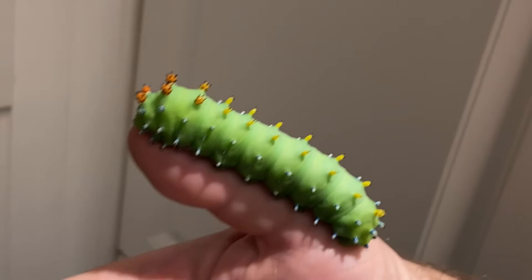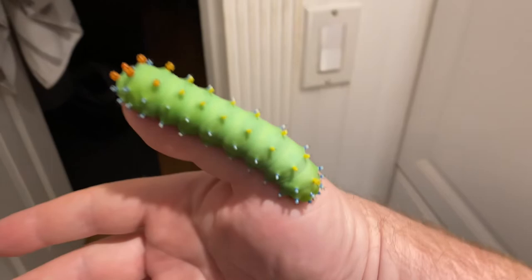Yeah, but I look at that — it looks like candy. Well, not to a bird. This thing is huge. It's got some weight to it.